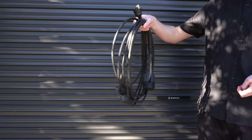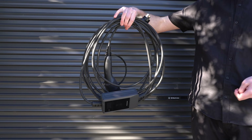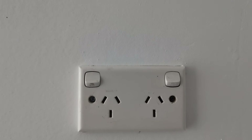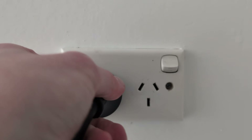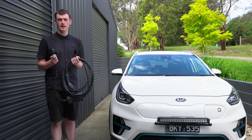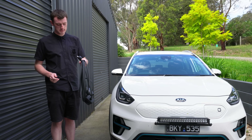This 15 amp portable EVSE from DE allows you to plug into just any Australian power point that you'd be likely to find anywhere in Australia, or ideally a faster 15 amp power point if you have one available to get better speeds.